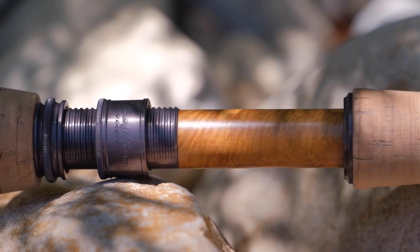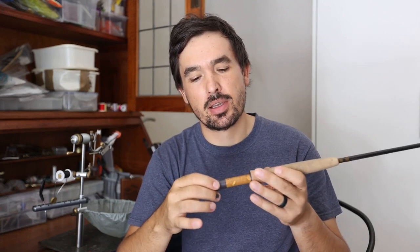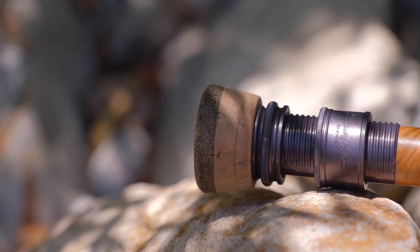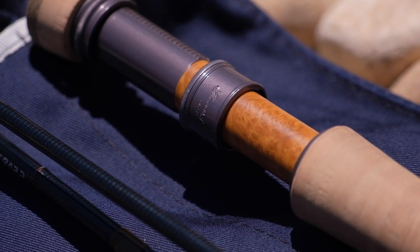The skeleton on both up and down-locking versions is made from black aluminum, although on our prototype it is the original Contact's gunsmoke color. The ring that secures the reel has the Thomas & Thomas logo laser engraved to it, and it has a single locking ring.